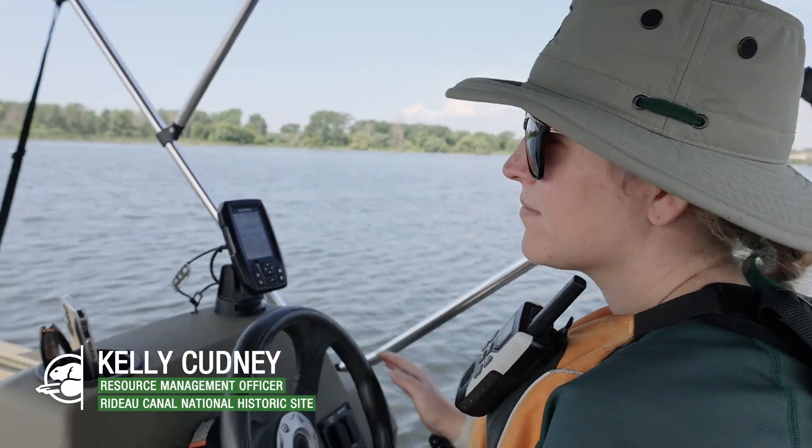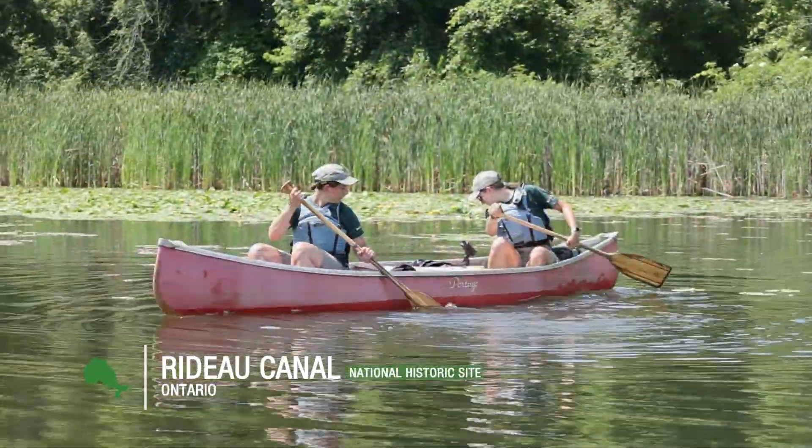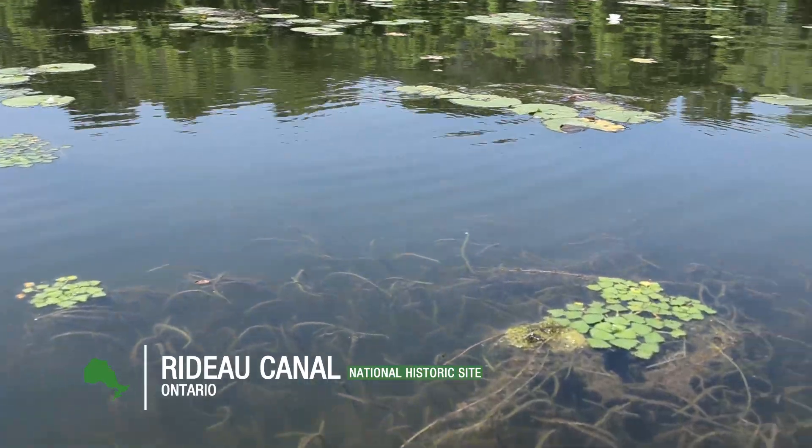I'm Kelly Cudney and I'm a resource management officer here at Parks Canada. Today we're out here on the Rideau Canal looking at an aquatic invasive plant called European water chestnut.